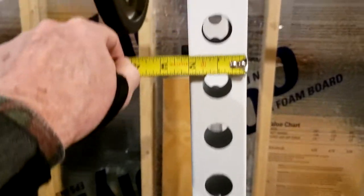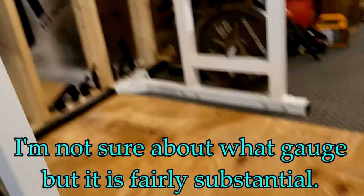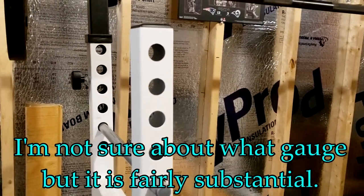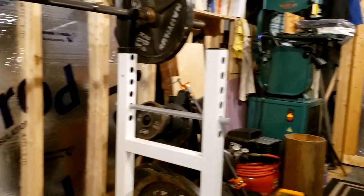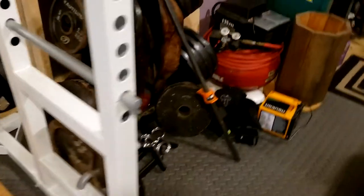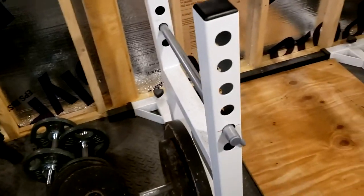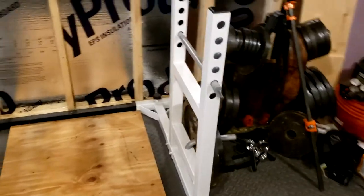The rack is made of steel — two-inch by two-inch square tubing, which is great. They sell additional plate holder accessories that fit this two-by-two profile, and I just bought a couple that I'll probably feature in a video soon. I do have a Gold's Gym plate holder that's pretty well occupied, but these additional plate holders will go off the side of the rack.